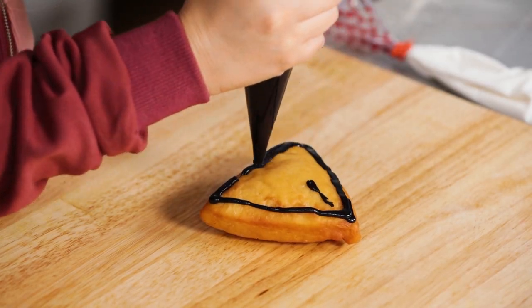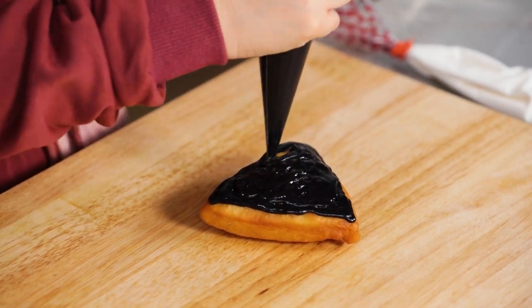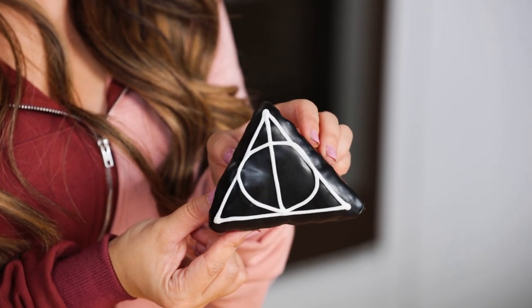Now we're gonna move on to decorating our last doughnut — the triangle! We're gonna decorate it to look like the symbol of the Deathly Hallows: a triangle to represent the invisibility cloak, a circle to represent the Resurrection Stone, and a line down the middle to represent the Elder Wand. Usually the bad guys are trying to get all three. To decorate, we're using a doughnut glaze that I've dyed black, covering the whole top of the doughnut, then using some white royal icing to make the triangle, the circle, and the line down the middle. And ta-da — there you have it!